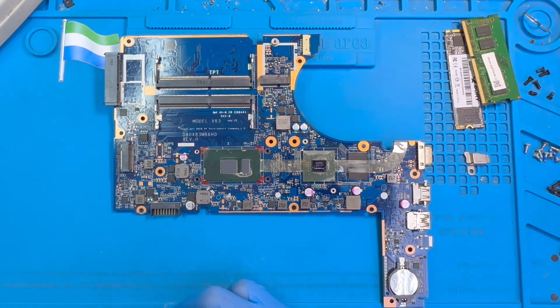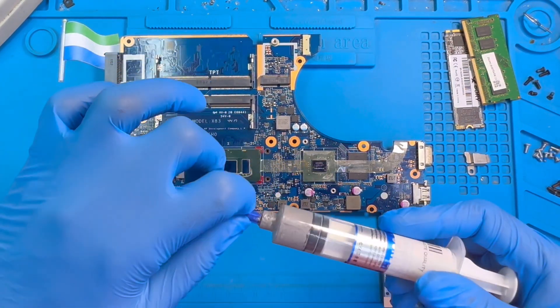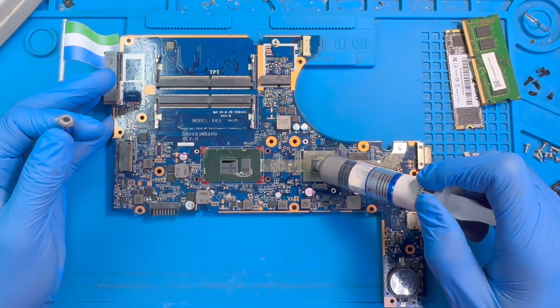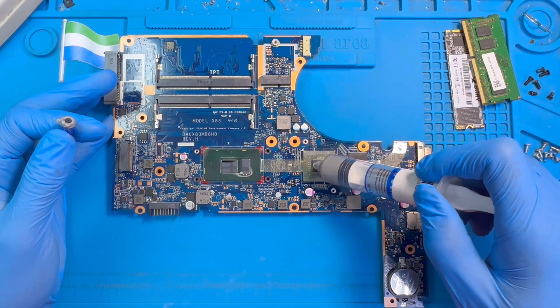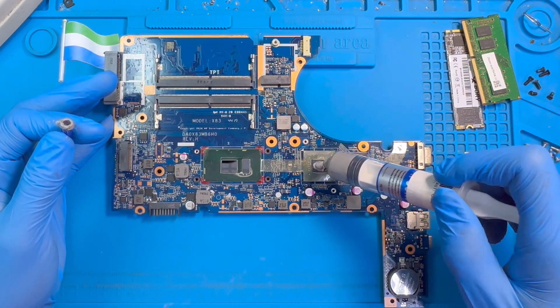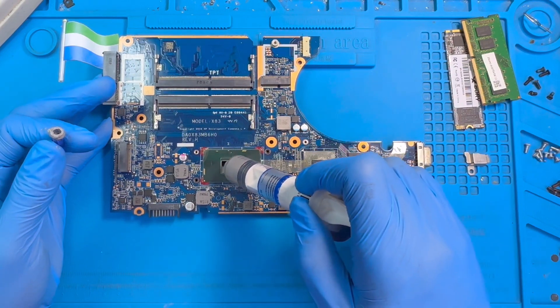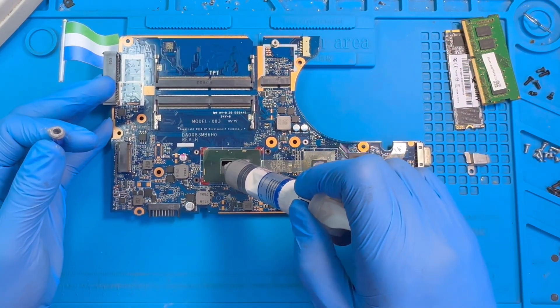Now apply processor paste — a bit on top of the processor. Use a good quality one as they have different types and some are not that good. Put some here and also put here.